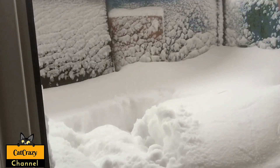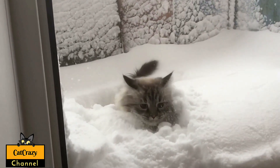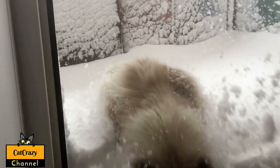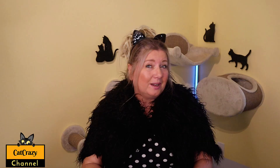Hi there and welcome to my Cat Crazy channel. We live in sunny California, but even here it can get pretty cold at night during wintertime. Healthy cats can deal with a little bit of cold weather okay-ish, but if it is raining and snowing and they get soaked and their skin gets wet, then they could get sick and you don't want that.